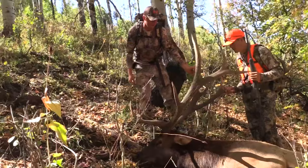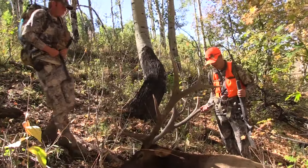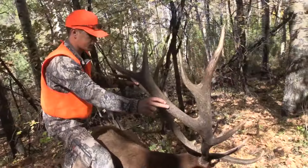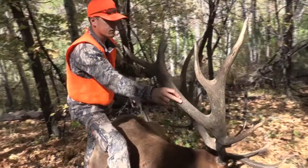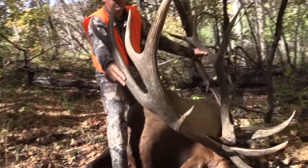Big old shot forward. Awesome, awesome bull. So — first bull elk hunt? First bull ever killed. First one. What do you think? Awesome.